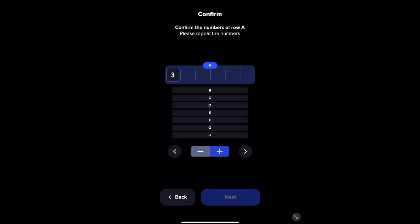Here you're going to confirm all of the numbers that you've already written down. First you'll confirm the numbers of row A. Simply use the plus sign and minus sign to get to where you need to go with the numbers, and press the little arrow to the right once you've selected the right number. If you make a mistake, just click on the left arrow button. Do this for every single set, all the way down to H.